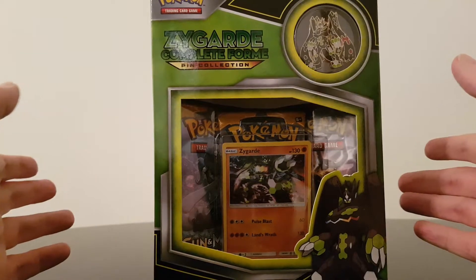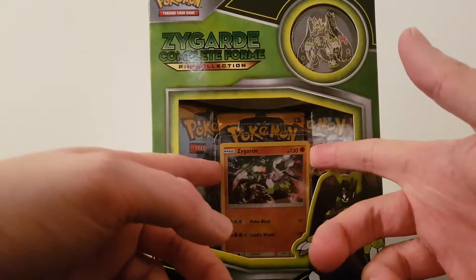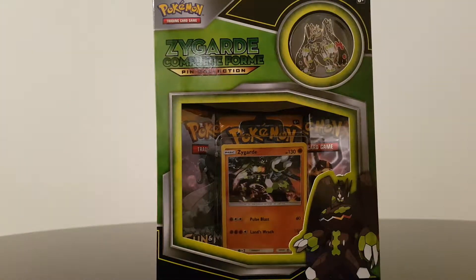This cost me I think maybe £10. It's not too bad considering you get free boosters and I think, I don't know if these are promos or not, and you get this really nice looking pin. So what I'm going to do is unbox this really quickly and show you what's inside. We'll just crack on just now.